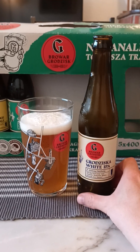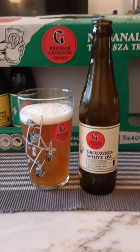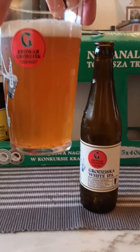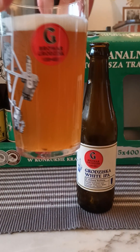Will you look at that — doesn't that look pretty nice? Got a finger's worth of off-white head, big bubbles centered on top. Very hazy, murky brown — dark golden, one could say.